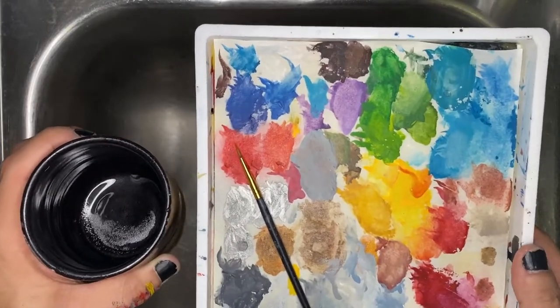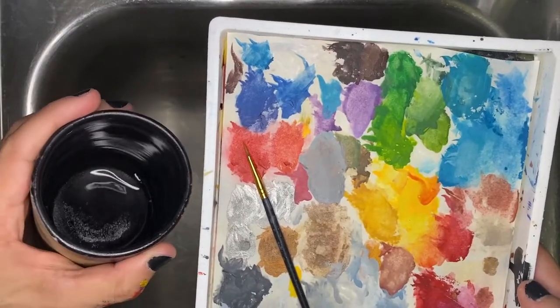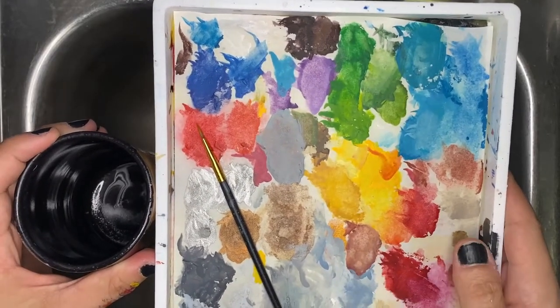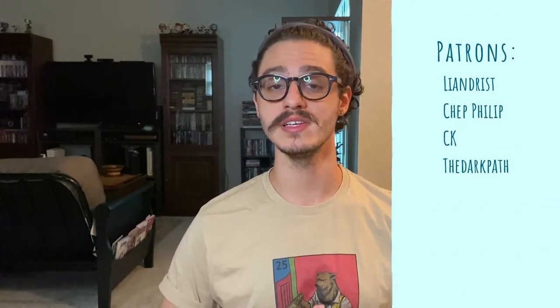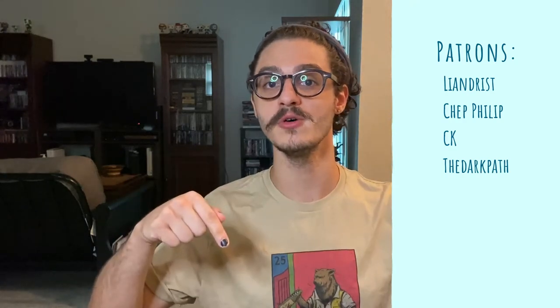Now all of our tools are clean, and we can be sure that whatever we paint from here on out will be as good as it can possibly be. Be sure to wash your water cup after each use, keep your eye out for mold on your wet palette and clean it occasionally, and wash your brushes after each use. If you do those things, you can make these tools last for a very long time and not have to worry about replacing them anytime soon. I'd like to give a huge shout out to my patrons — Leandrist, Che Philip, CK, and The Dark Path. Thank you all so much for your support — it's your help that keeps these videos coming each week. If you'd also like to support the channel, check out the link to my Patreon below, and if you'd like to just hang out and talk about the hobby, I'll drop a link to my Discord down below too.